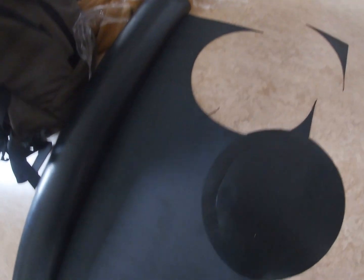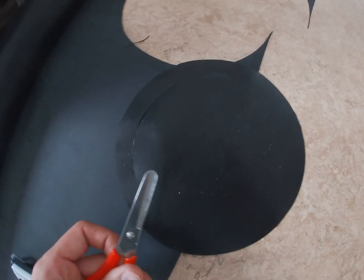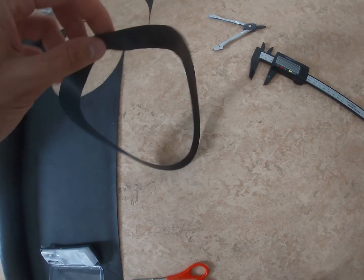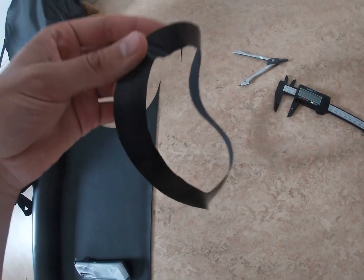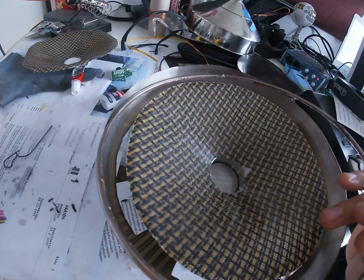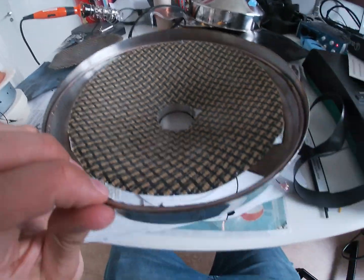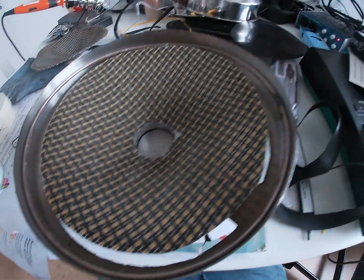I also made a surround from EPDM rubber. However, it was too stiff and it killed the bass. So I ordered a real surround part from the internet. I placed a metal ring inside the frame so that I could attach the surround to it.